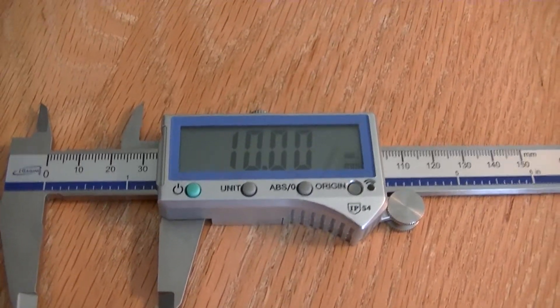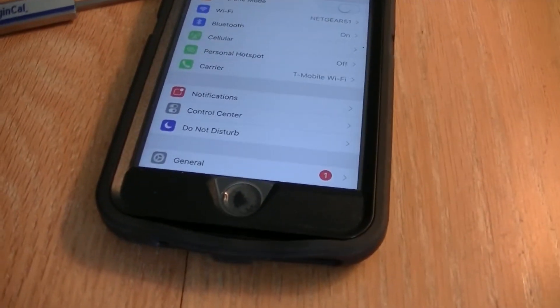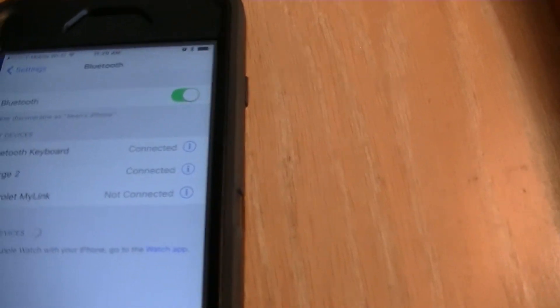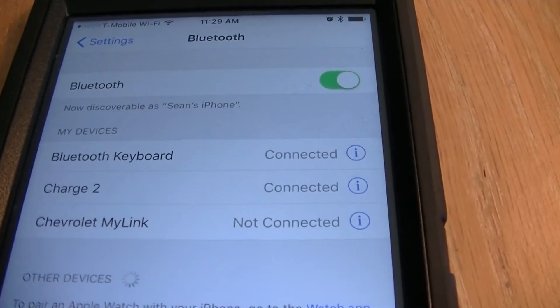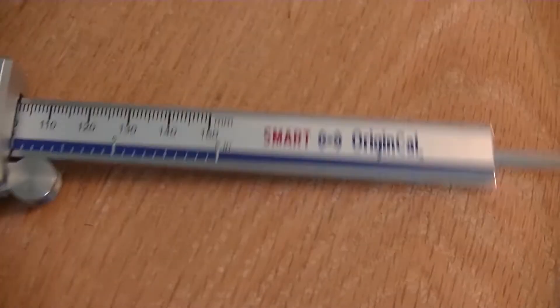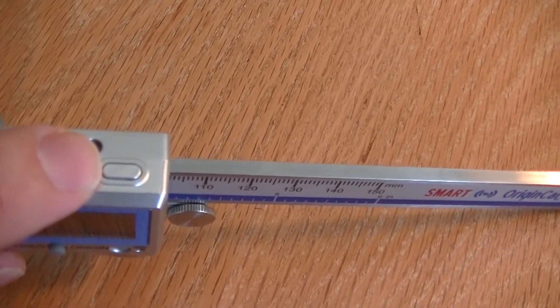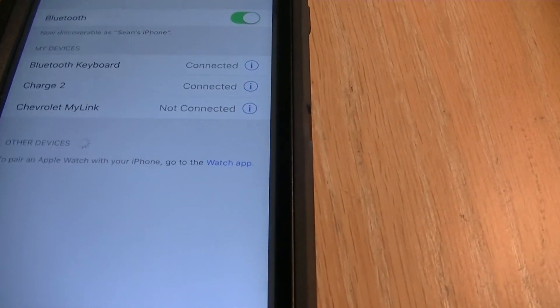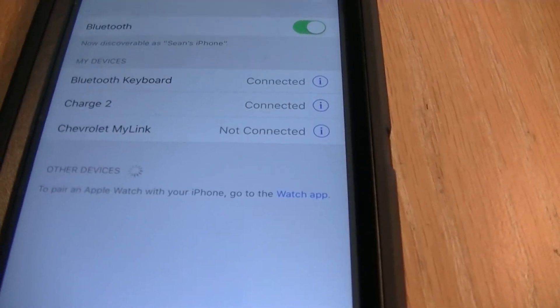Okay, so now we're going to connect the iGaging smart calipers to my iPhone. I go to my Bluetooth, and it's already showing up here as a Bluetooth keyboard. But if it doesn't show up, simply hold this button down long enough until it shows up on the screen. Once it does show up, just click on it and it will link to it.